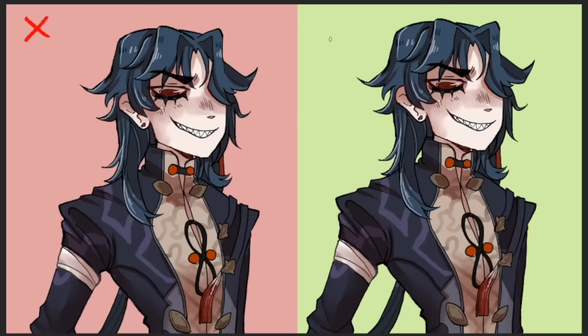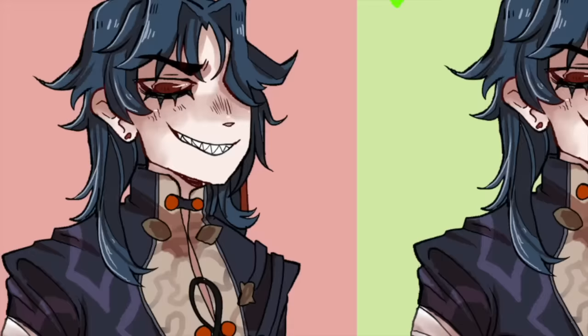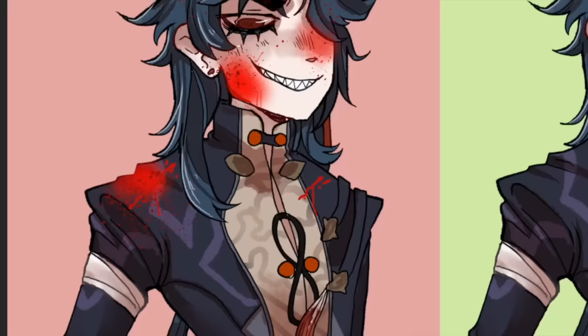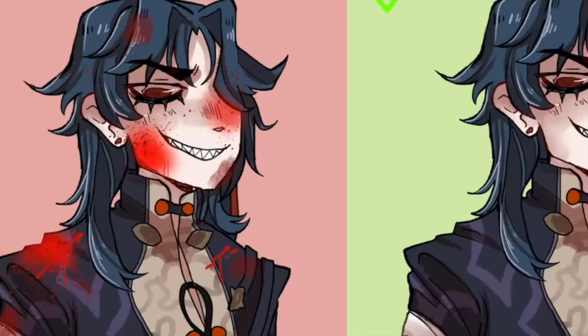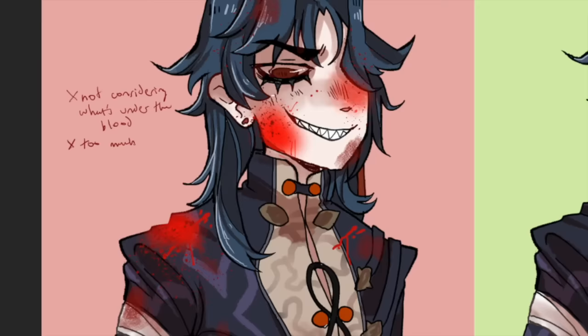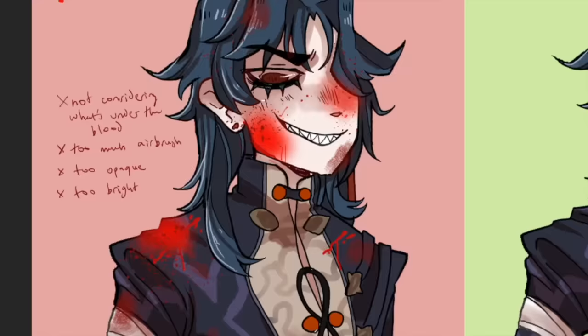I'm going to show you what I did initially when I was first learning digital art. For some reason, I thought the best thing to do would be to use bright red and the spray tool — like the airbrush — and I applied it the same way to things like the face as I did to the clothes. This is definitely not something you want to do. I also didn't consider things like the trajectory of blood spatter. I would just put things wherever I thought it would look cool instead of thinking about it logically.